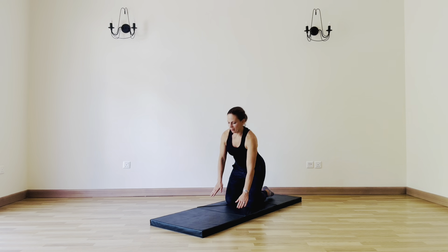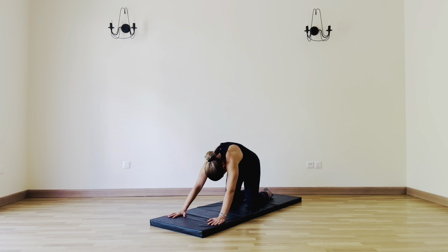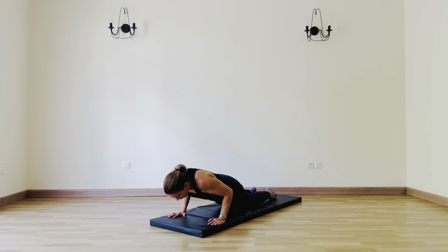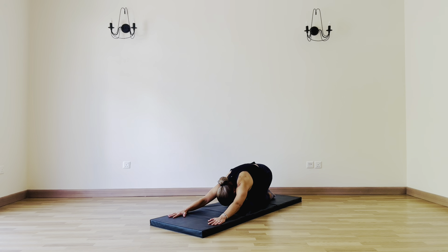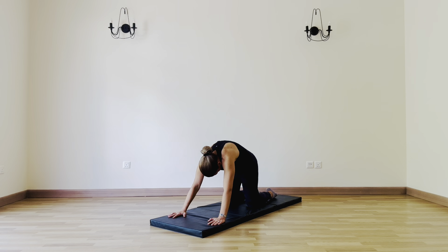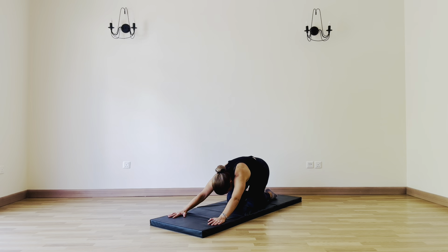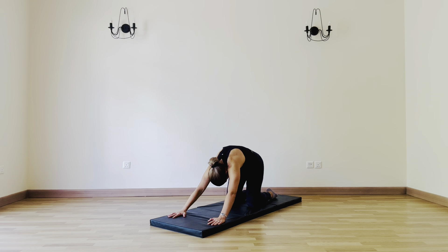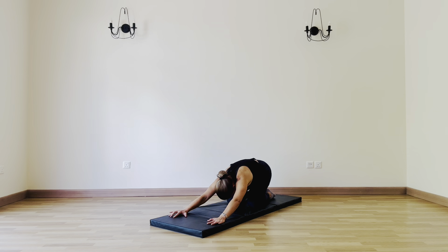Let's take it down to the mat from kneeling. Reach the arms out to the front edge, sit back, hips to heels, and just breathe. Let's slowly round up into a kneeling plank, exhale down, and then slowly push up and back into child's pose. Let's do that a few more times. Come up, arc down into a light push-up and then press back into child's pose.